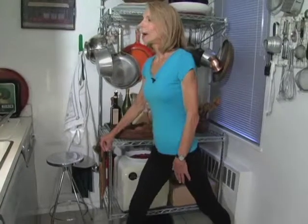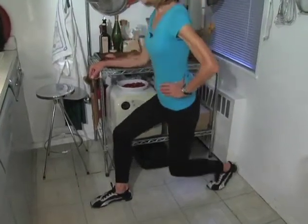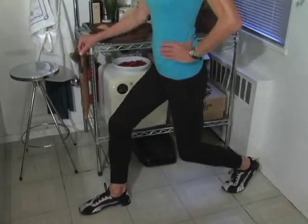Stand sideways to a support and take a giant step back. Stay up on the toes of the back foot, put your hand on your waist and bend both knees, lowering your torso towards the floor. You should keep your upper body vertical and keep the movement up and down.